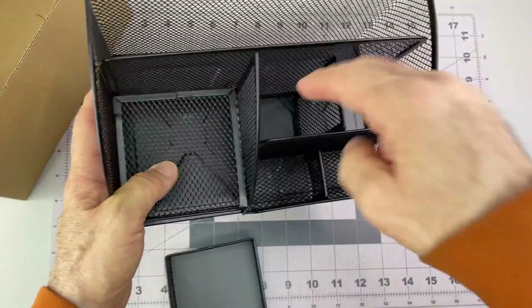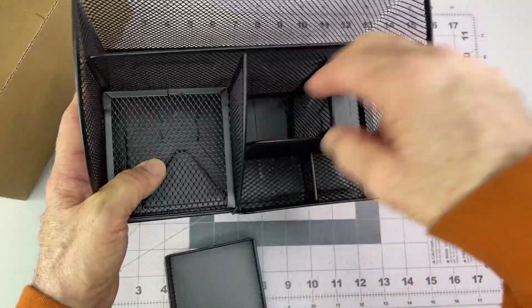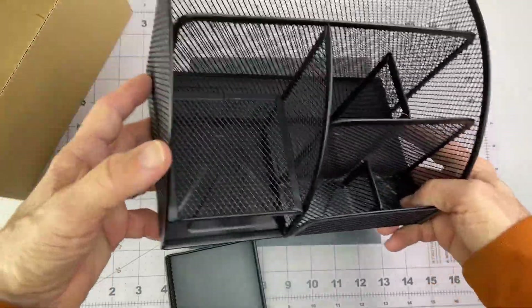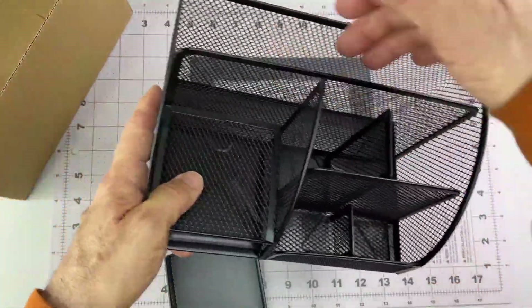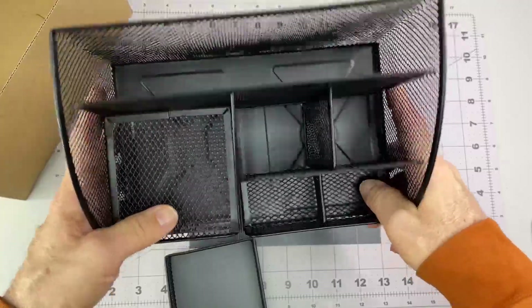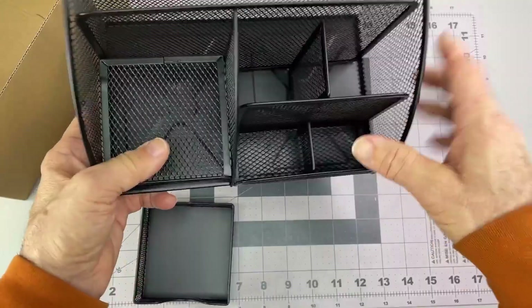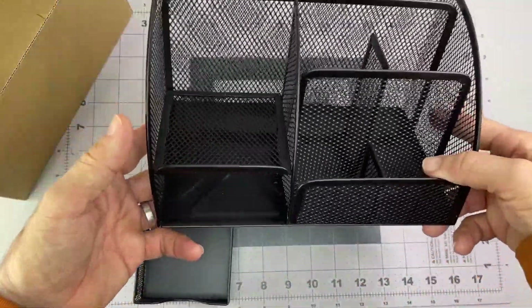Just a little spot to stick a couple things — some pens and whatever. Actually, I plan to have this on a little end table right next to my recliner. Put reading-type stuff in there, a couple little things that are kind of taking up space.